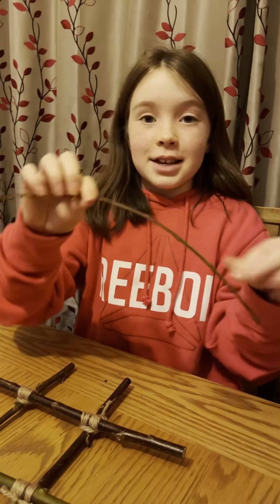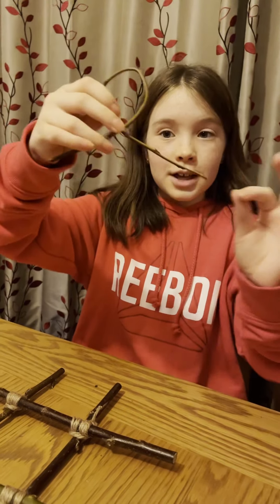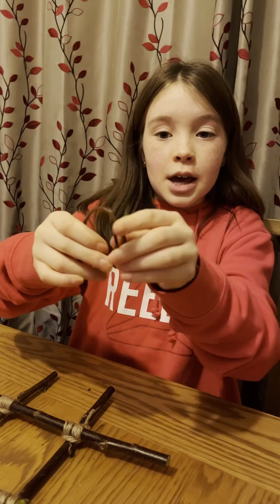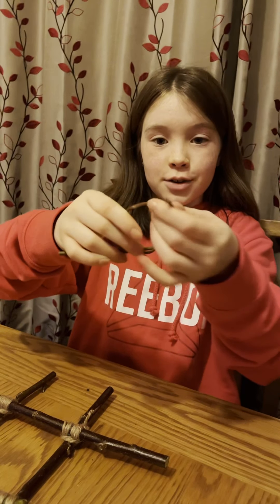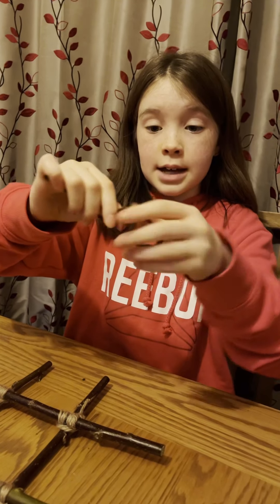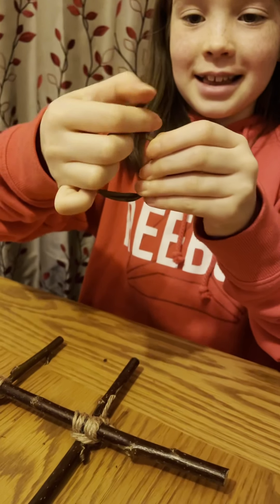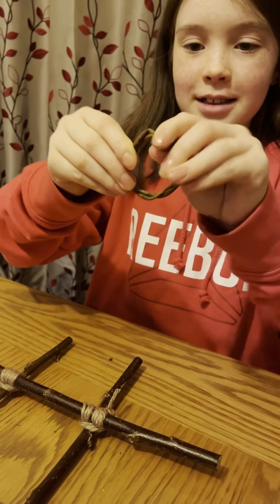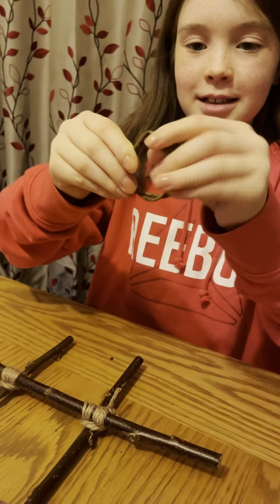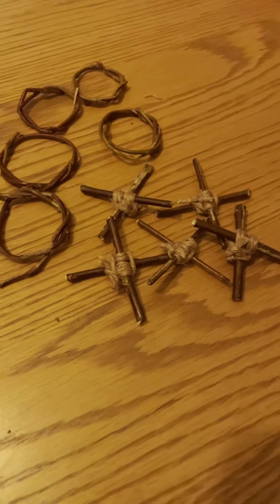Now take your willow or a substitute and bend it into a circle shape. You have two small sticks coming out of your cross piece — thread the willow circle through and around so it holds. You may want to use a bit of string to secure it, then just thread it through. You may want to cut off the excess ends, but other than that your noughts are done. We've made our game board, our noughts, and our crosses using willow — it's ready to play!